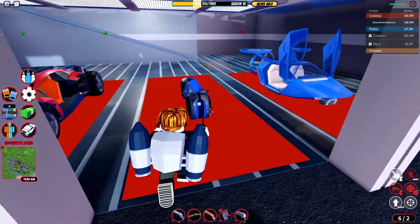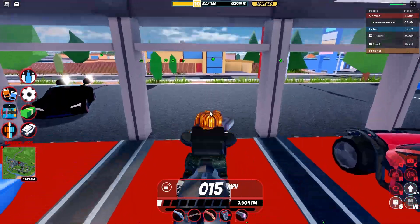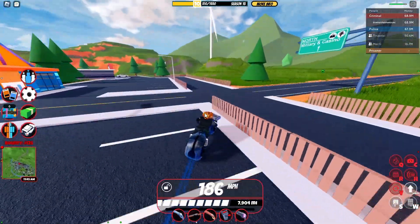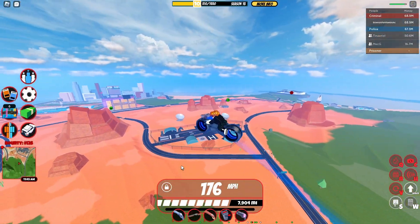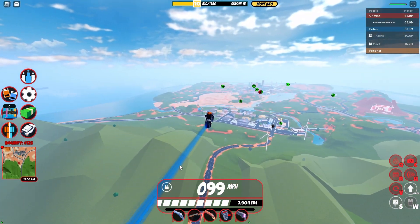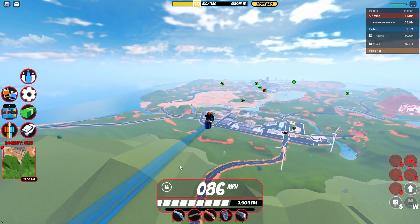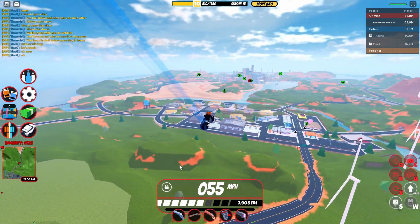Another thing I'm showing you guys is the C4 volt bike trick. If you go onto a volt bike and place some C4 right on the hood of the volt bike, as you can see, now I have this really, really broken volt bike — it has super-duper high distance and goes super-duper fast. Tons of people have made videos on this already if you need more of an explanation. Pretty useful trick if you want to troll on that volt bike.